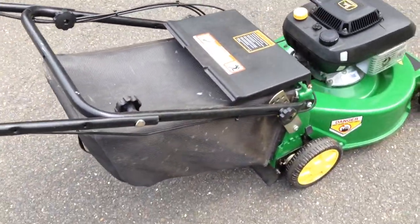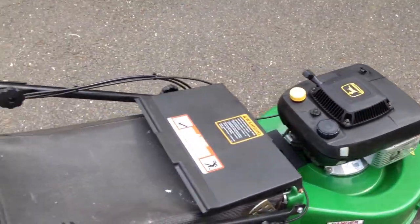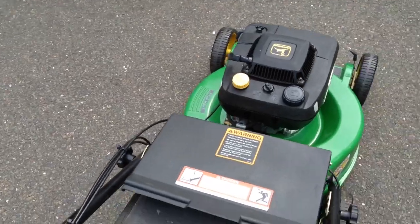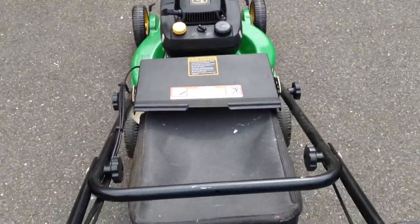This has the bagger and also has a mulch plug insert. I'll give you guys a little demo and start her up.